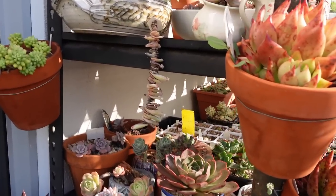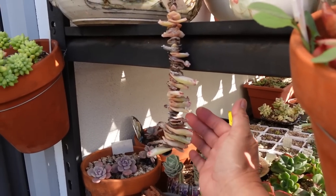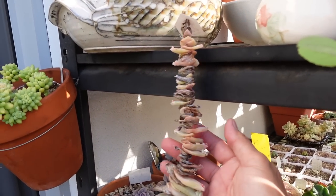About five weeks ago — April 10th — I harvested some inflorescent leaves from the flower stalk that's growing from my Echeveria exotic.